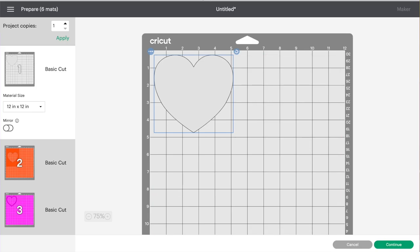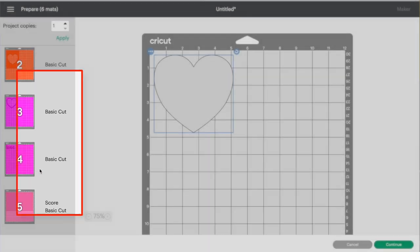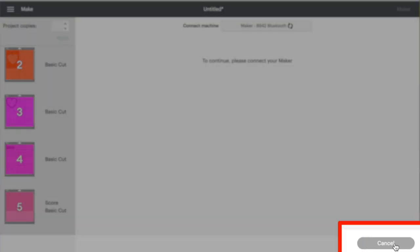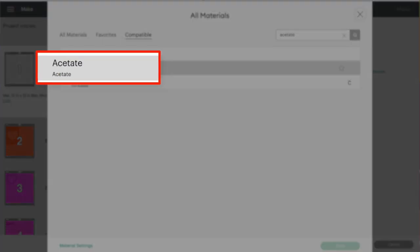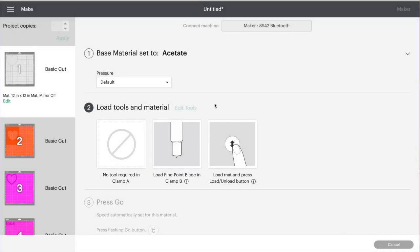This is just the mat preview screen showing all our mats and how they're laid out. Since we're doing this on cardstock, we don't need to do anything here, so I'll click Continue. We'll start by cutting the gray acetate layer. Here is our sheet of acetate. The Cricut brand has a protective film on both sides — front and back — so we need to remove the film from both sides first.